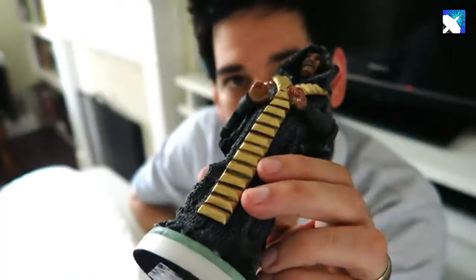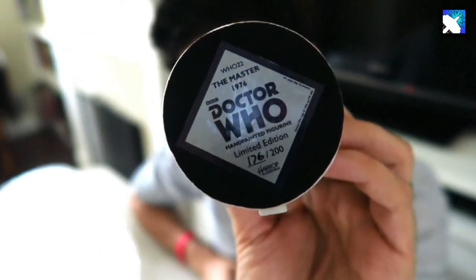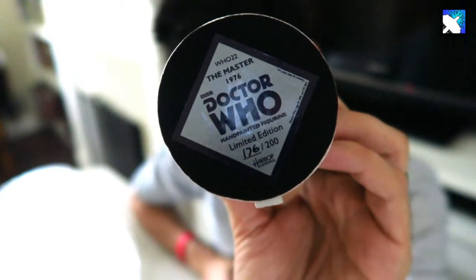The sheen looks just like it does in the actual episode itself, and the face as well. On each of the bases you've got the certificate of authenticity along with the numbering. It's got a really good weight to it as well.